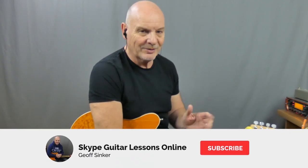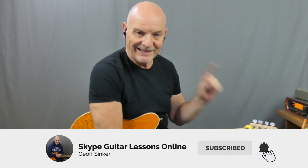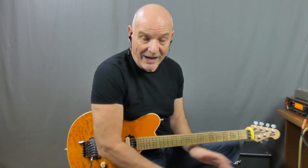Now if this is your first time to the channel, hi, how you doing? Hope you're going to enjoy what's ahead of you today in this lesson. Please, why not click on that subscribe button, click on that bell. That way whenever I'm bringing out any new songs you're going to be the first to know about it. Sounds like a good plan to me.